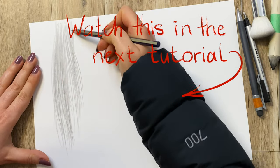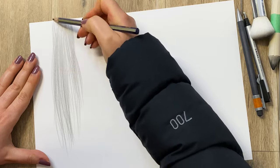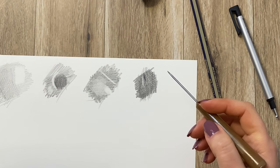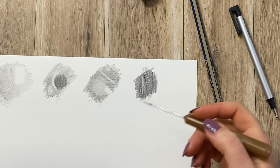Remember, it's very important to have paper that's thick enough. If you are using paper that is quite thin, it will probably not give you a desired effect and you might even rip your paper.